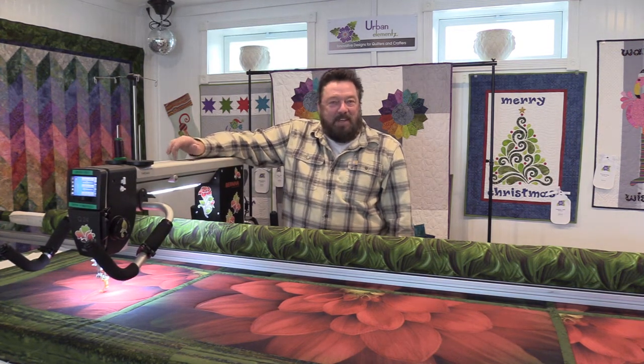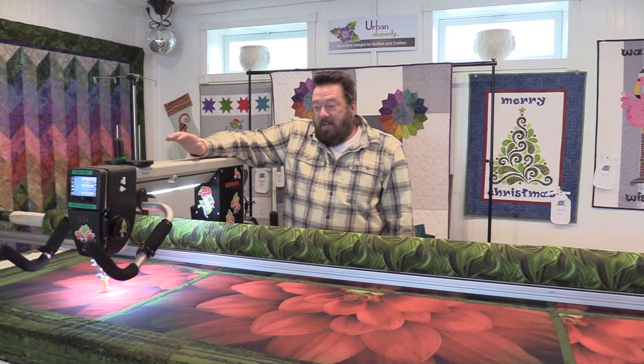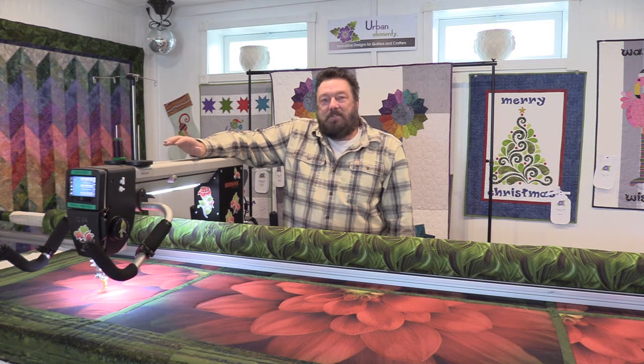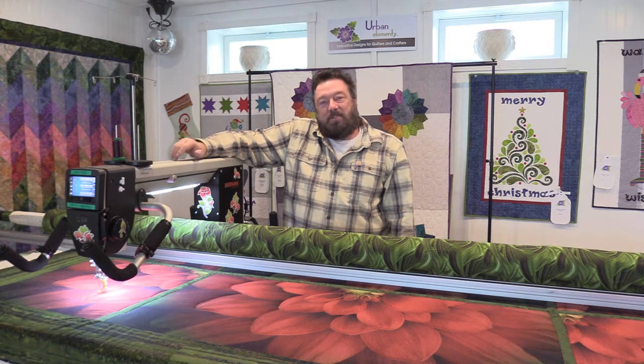Hello and welcome to today's video. Today we're not going to go over anything too specific — I just wanted to give you a couple tips and tricks that I use around the studio to keep myself organized and to help me get things finished. I'm going to be moving the camera around a lot today. Some of them are safety tips, some are just little tricks for working on the long arm.